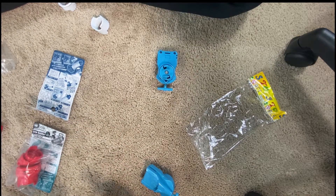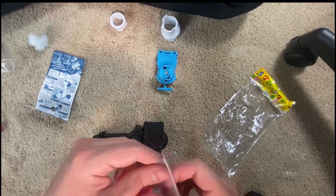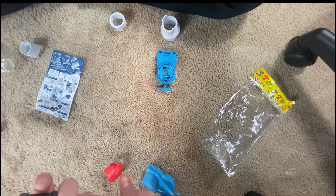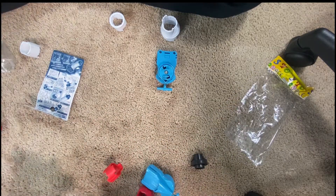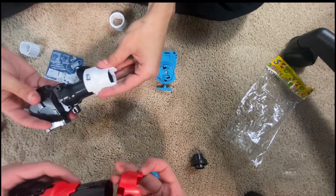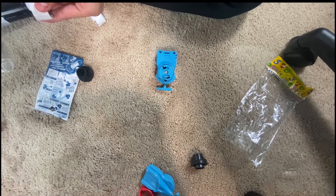You gotta do a different one first — the grips, guys. You have to do this one: you have to take this off, and once you take that off, this one goes up. And then I believe this one — no, it's this one.